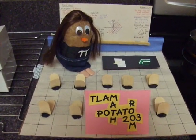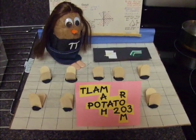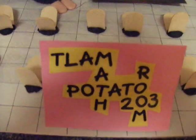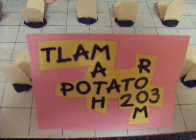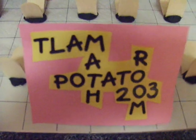This is the final product for the Creative Potato Project for my Theory and Development of Creativity class. It is entitled the TLAM Math Potato, Room 203 — that would be my classroom. The idea was to create a crude replication of my actual classroom.